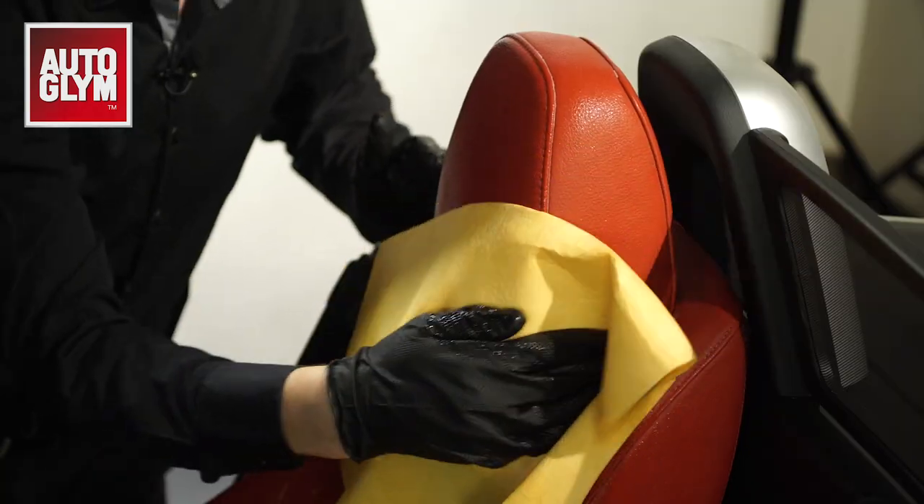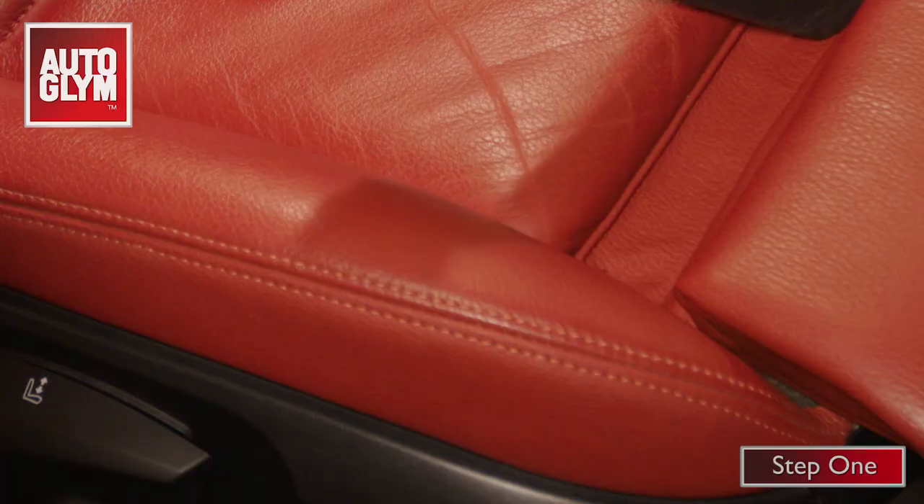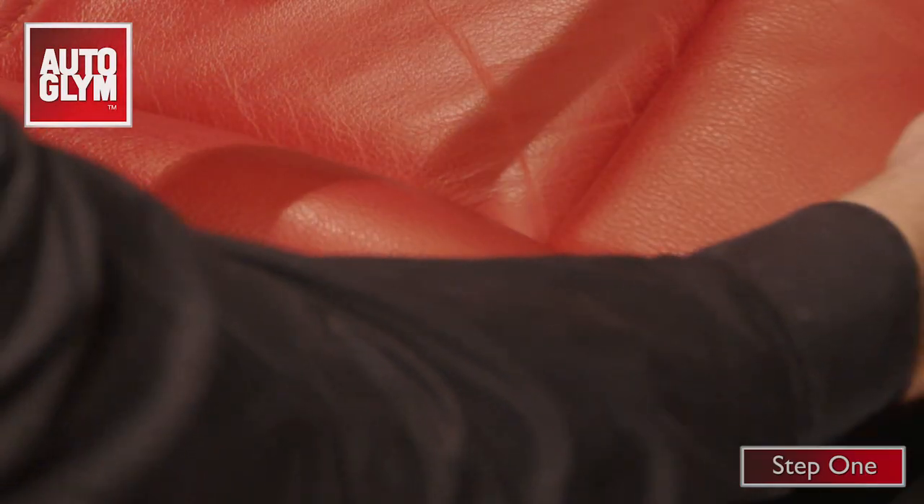If you remove the dirt from the seat, no more shiny leather — it really is that simple. The first step is to vacuum the seat. Make sure you get into the stitching to get all the loose dirt out.